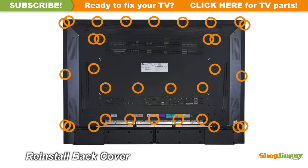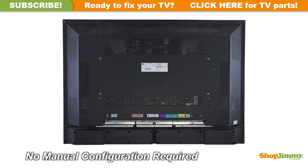Reinstall the top layer of the chassis. Return the back cover to its original position and secure all screws. This ShopJimmy replacement board does not require any manual configurations in order to function. Simply plug in and power on, and your TV will function as if new.